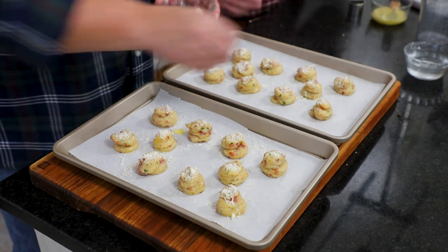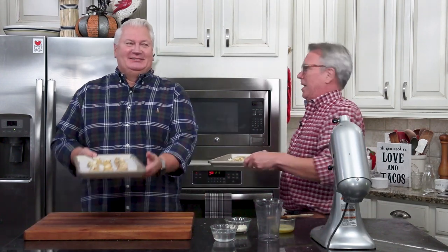We preheated our oven to 400 degrees. These are only going to go about 20 to 25 minutes. They're going to puff slightly, get nice and brown, and then we eat them.